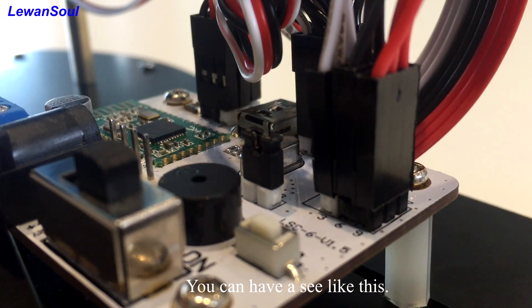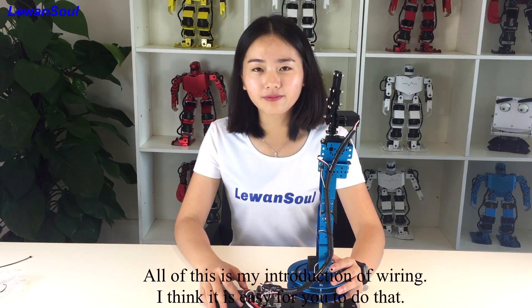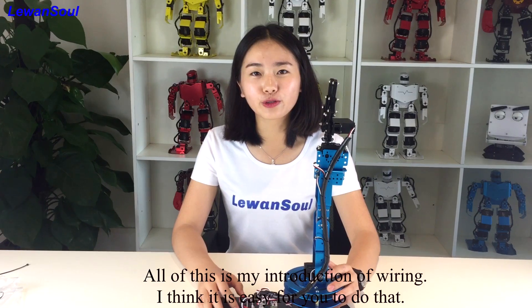You can have a setup like this. So all of this is my introduction to the wiring. I think it's very easy for you to do that. Thank you for watching.